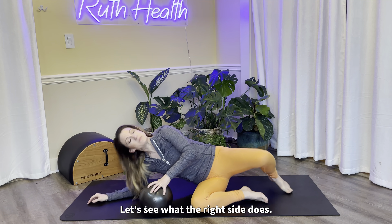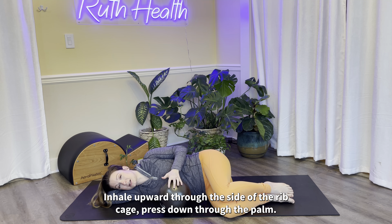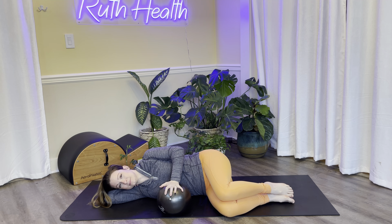Lying down on your opposite side — same thing, knees close to 90 degrees, ball or pillow or whatever you have in front of you, head and shoulders in a nice comfortable resting position. Just one breath into the side of the ribs, no resistance. Then we'll add the resistance, pressing down through the palm as you expand up through the ribs. Everything softens on the exhale. Let's do it again — inhale upward through the side of the rib cage, press down through the palm, and then soften everything for your exhale.